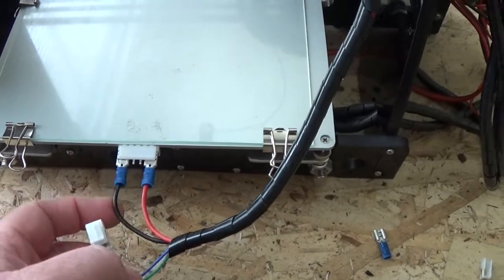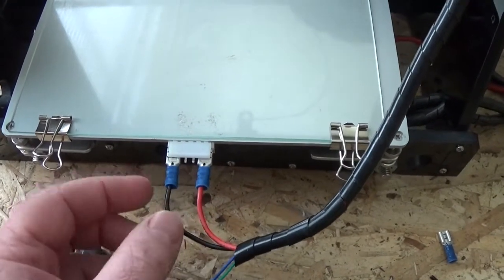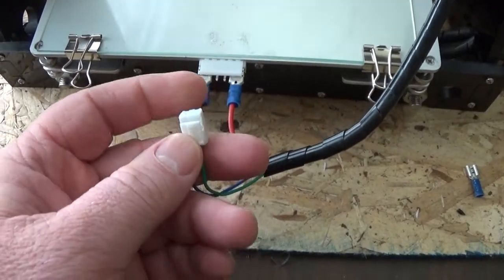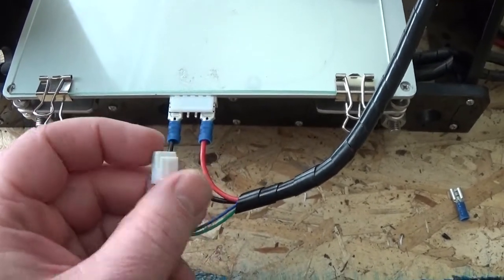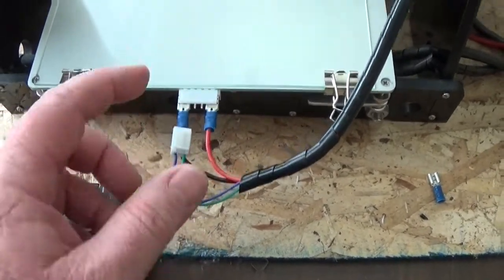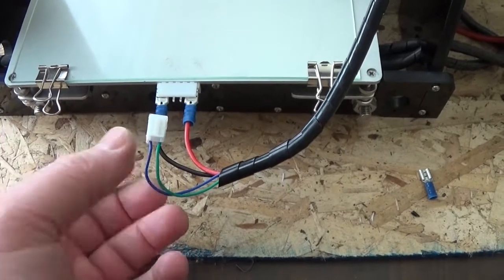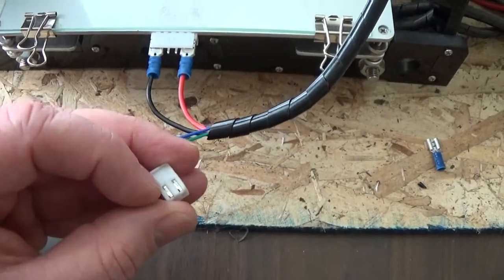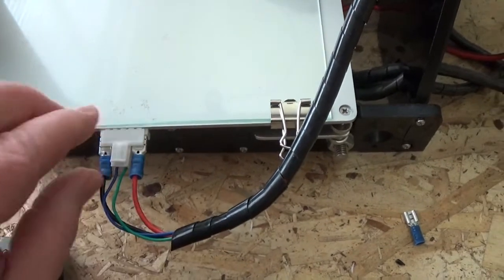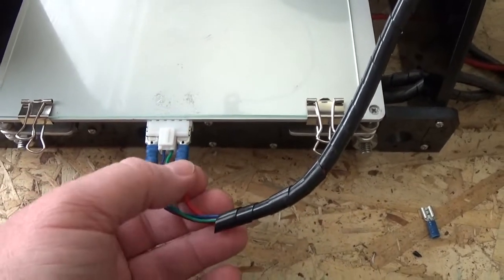I crimped the positive and negative leads on, and because I'm hooking onto two wires I have better contact. I took the burnt-up plug and shaved off where the positive and negative used to go, and just left this part — it's mostly a signaling wire that reads the temperature of the bed, not a high current line, so it should be fine. I pulled it out and bent the tabs up a little so it had a nicer bite, and now it just slips right in and clips in like it used to.